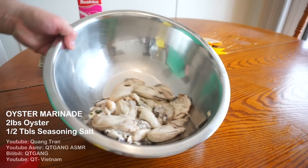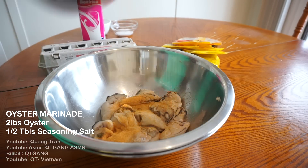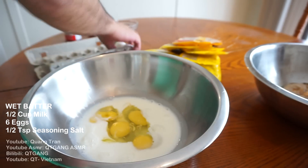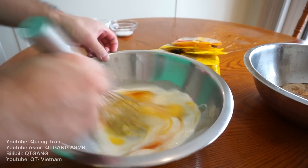Two pounds of oysters here that are already shucked. I got some Lori seasoning — I'm just gonna do half a tablespoon of this. For the wet batter, half a cup of milk here, six cracked eggs, and half a teaspoon of seasoning salt. Whisk this in.